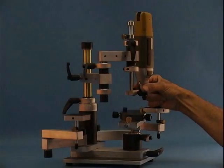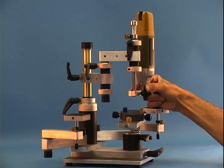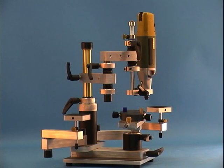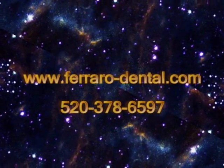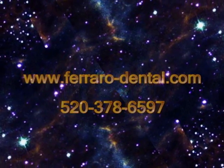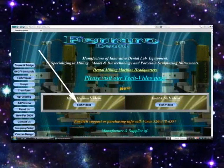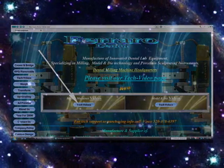Take special notice to the secondary or the middle arm. Now it adds to the fluid movement of the motor arm. This triple jointed arm is what makes our milling machines so unique.